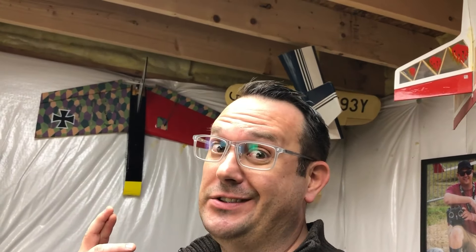So I'm going to fly it some more and see how it does. Hopefully that should be the fix.